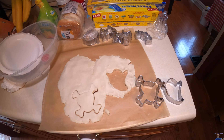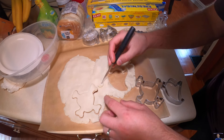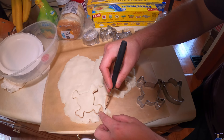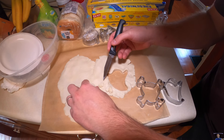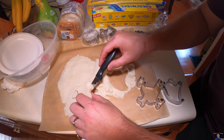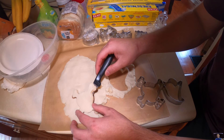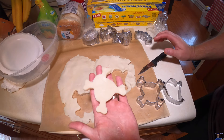Now we'll get a knife and peel away at it. Then we're going to go ahead and pull this up — you've got to be careful. You want to use nonstick parchment paper. Now we're going to turn it on its side.